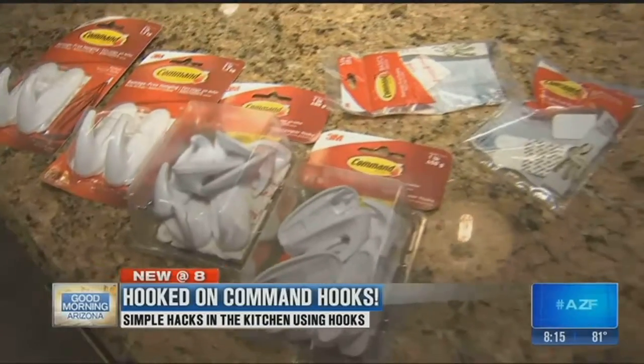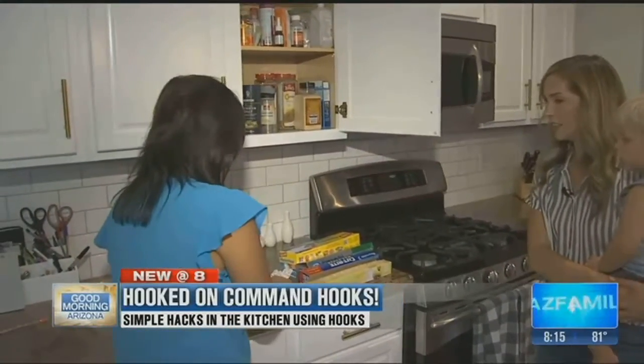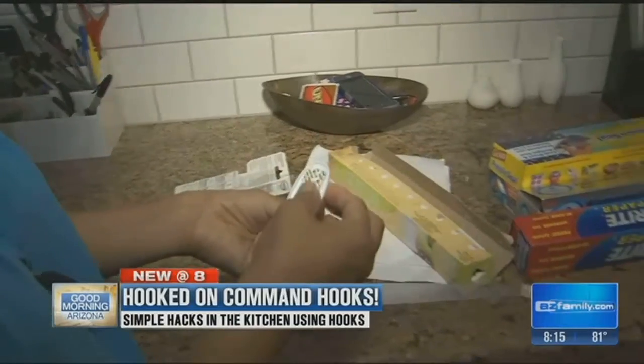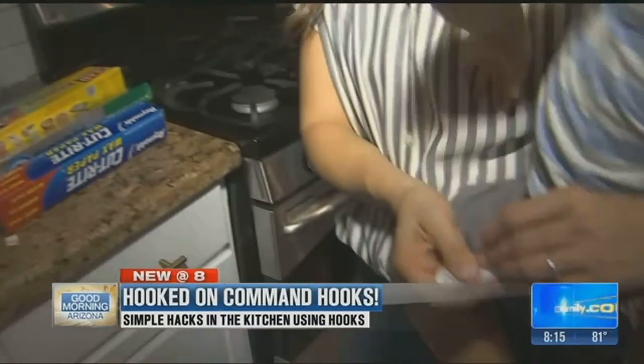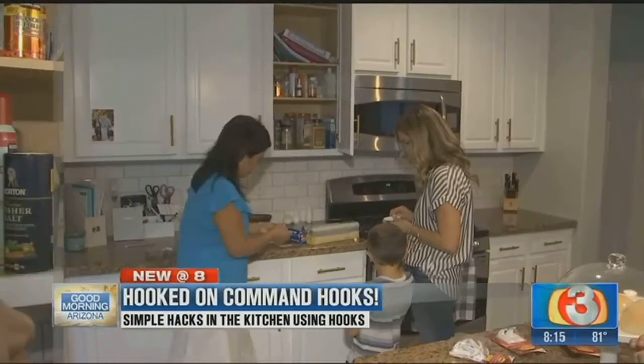Simple hacks in the kitchen can help with that. Today's tip: ways to use command hooks. The sticking hooks come in real handy when you want to put something on your cabinets but don't want to drill any holes — things like saran wrap, foil, or parchment paper.